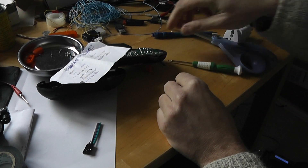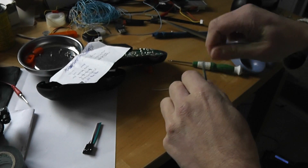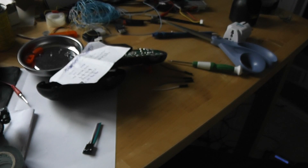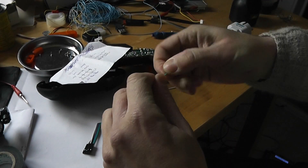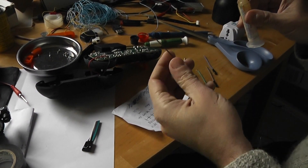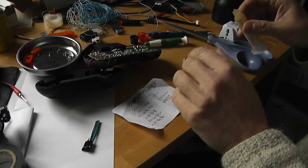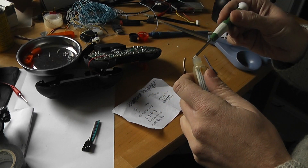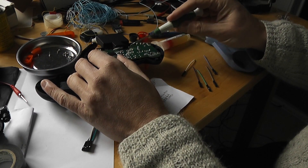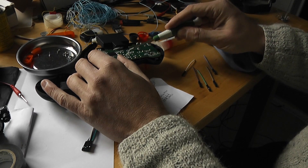I've cut five wires. It's time to warm up the soldering iron. I prepared the wires by installing some solder on the extremities, and I will add some flux on the receiver pads — it helps to make the job easier.